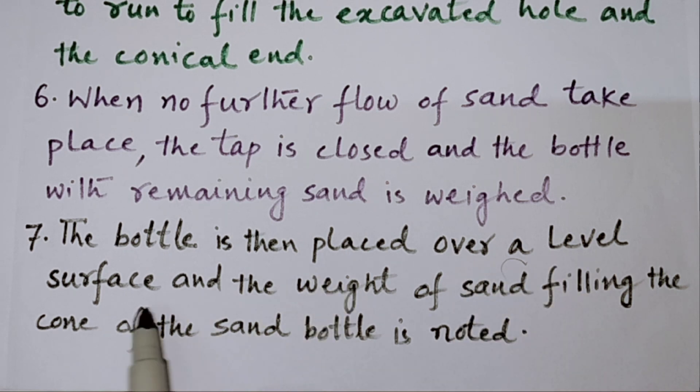The tap is opened and the sand is allowed to run to fill the excavated hole and the conical portion. When no further flow of sand takes place, the tap is closed and the bottle with remaining sand is weighed. Then over a level surface, the weight of sand filling the cone of the sand bottle is noted. We put the sand bottle on a plain surface — either glass or paper — and we can see that the cone is filled with sand.